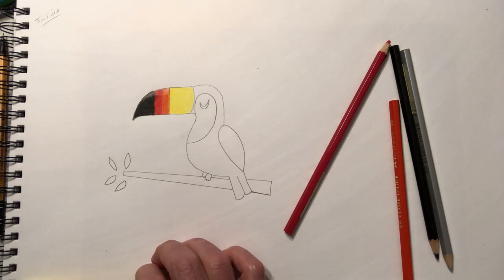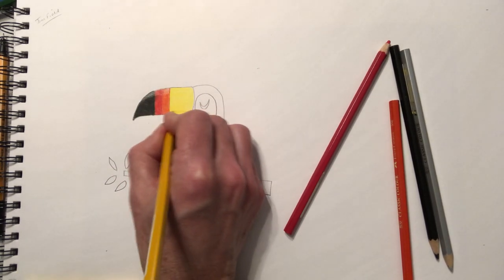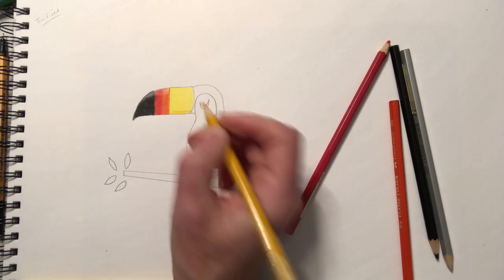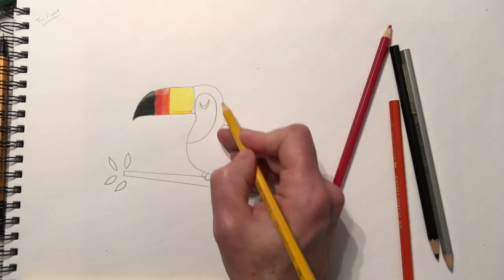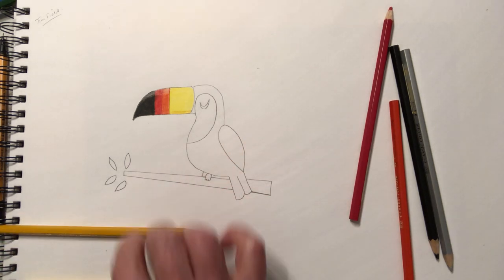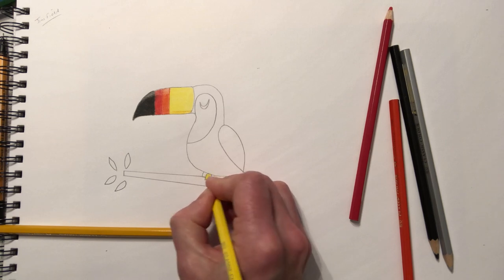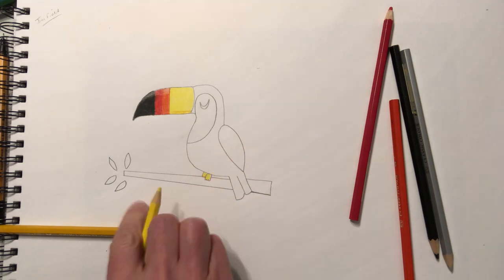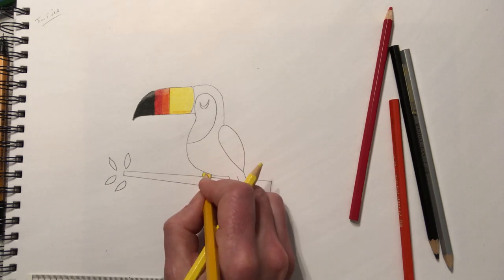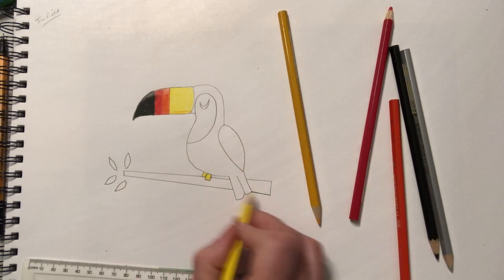I've got a Faber-Castell collection of about 60 pencil crayons, so you might want to get two or three different shades of yellow — a darker mustardy colour under the beak, then a slightly darker blue-black down below. While we're using the yellow, do his feet as well. You can go darker underneath so it looks like there's a bit of shadow as he's putting his foot down onto the branch.